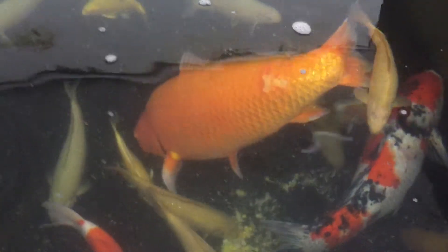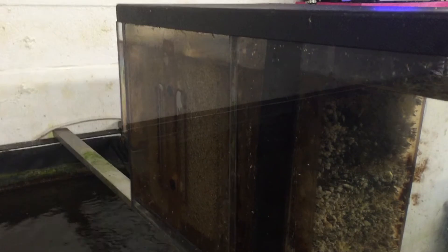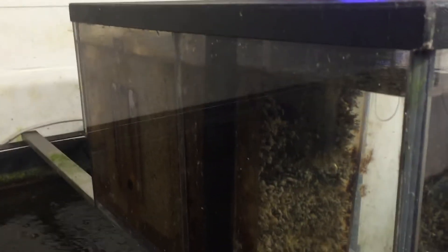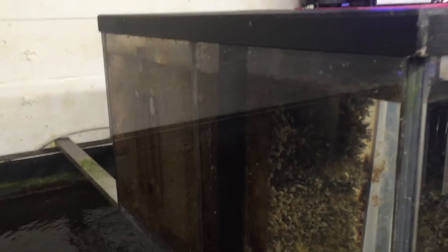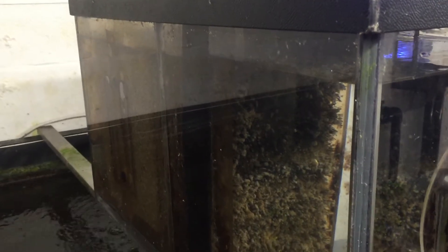Now, regarding the filter itself, I would consider this to be rather dirty. But if you look at the levels, there's no drop in level between the brush box stage and the biological stage. So in real truth, it doesn't need discharging.